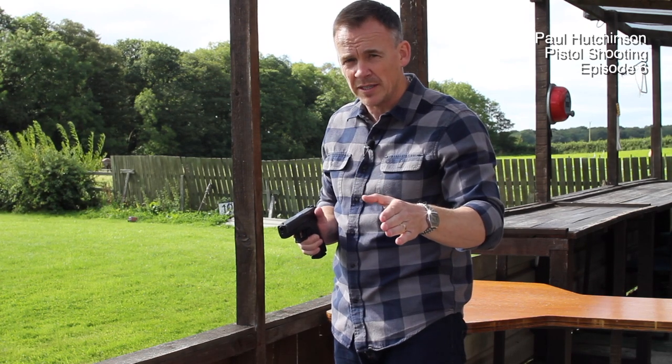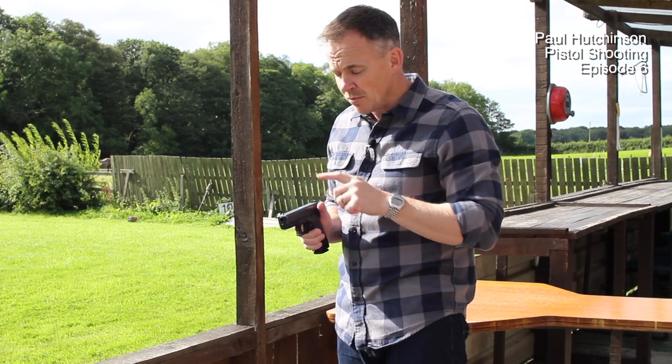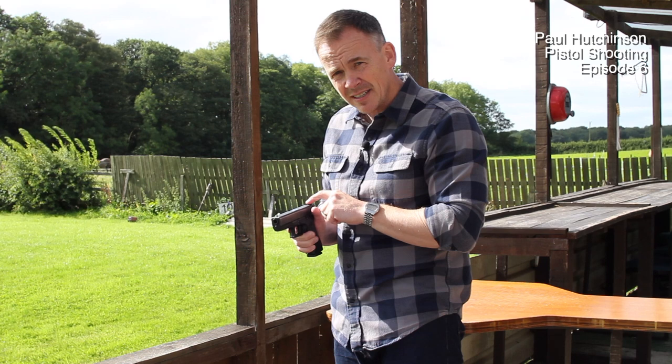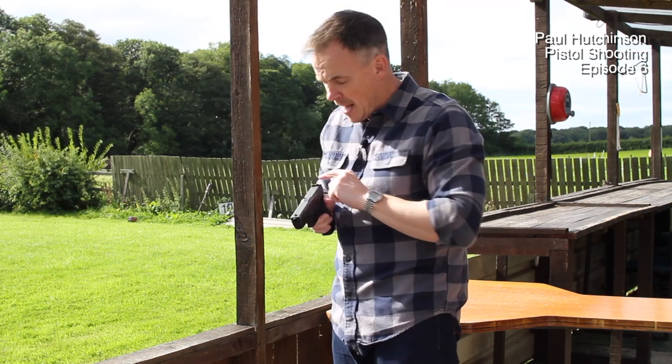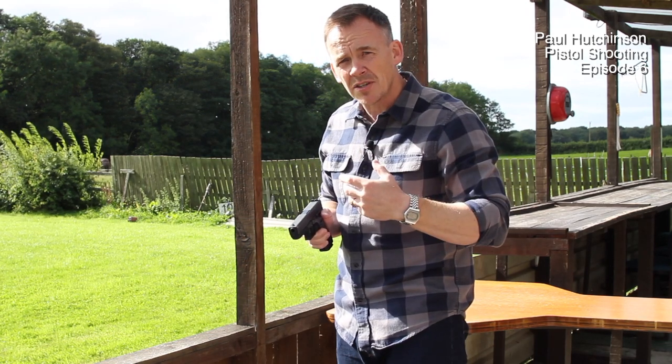We're going to come to squeezing the trigger in episode eight. What we're looking at here is picking that up — as soon as we pick up that front foresight and it's through the rear sight. It's not here. There's my front foresight. I'm actually looking through the rear sight. I've picked up my front foresight, it's on the shot, and I'm going to squeeze the action.